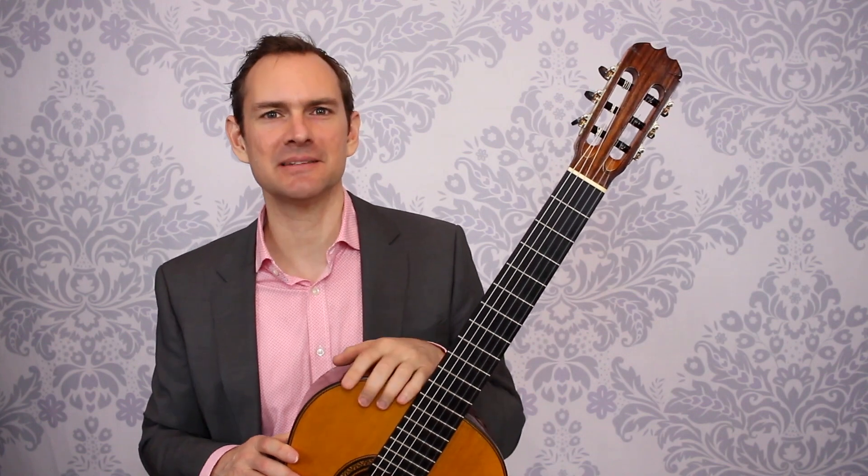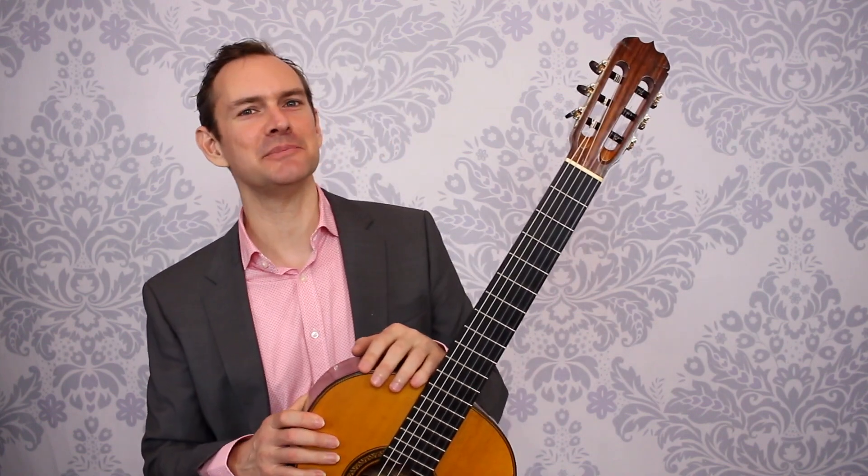I hope that that helps. That's how to clap and count 16th notes — 1-e-and-a. If you've enjoyed this, please do subscribe to this channel and best of luck in your music.